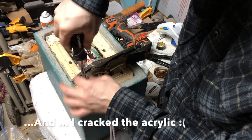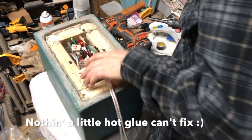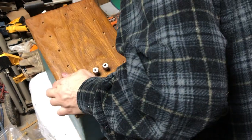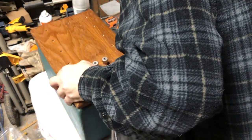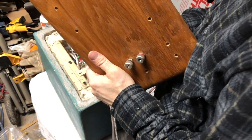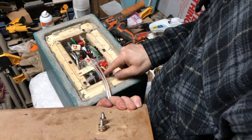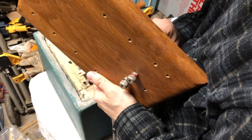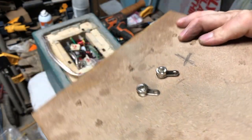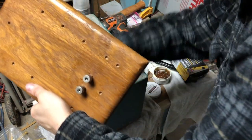These bolts are a little bit too long for where that is. Let's see if we can shorten them a little bit. Alright — just cut those down with the Dremel. It seems like it'll work.